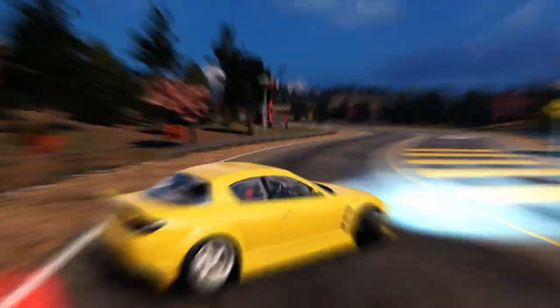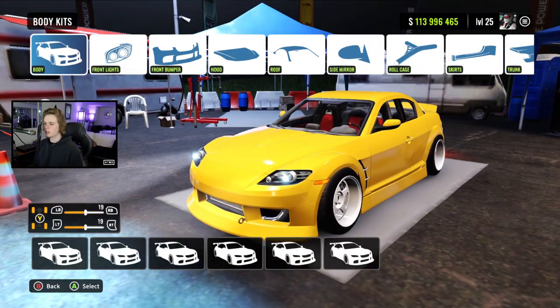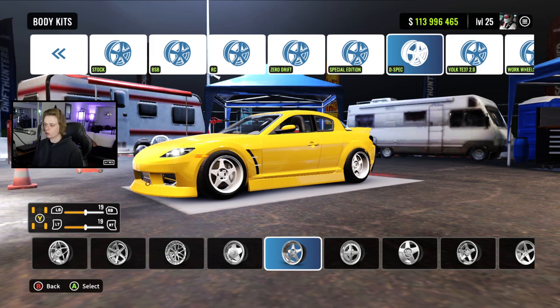Let's head over to the tune. For our tune, we're going to start off with body kit and wheels. We're running the second to last body kit, and we have these wheels here — they're the fifth set in the D-Spec category.